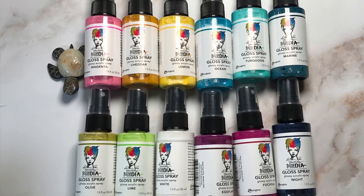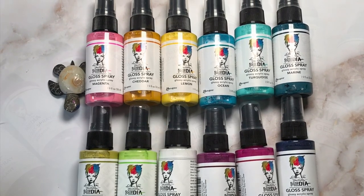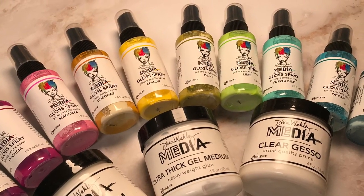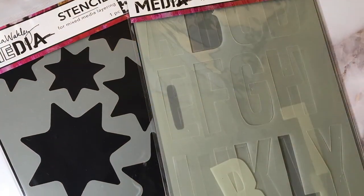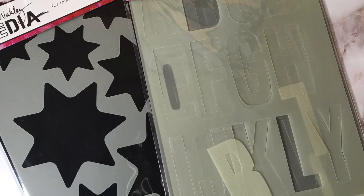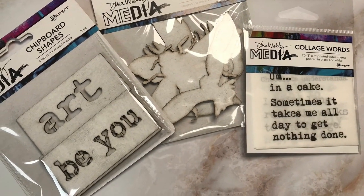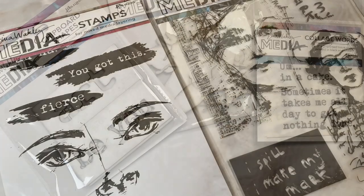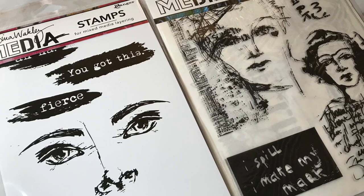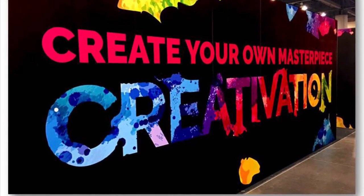It's not as matte, and they're the same colors that come in the Dina Wakeley Heavy Body Acrylics, so pretty cool. I'm excited to be using them. Ranger also sent me these beautiful stencils — there's stars, and there's letters which gives you that graffiti look, and some media board, chipboard shapes, new stamps, new collage papers. It's super exciting. Those are a few of the products that Dina will be releasing and demoing at Creativation 2020.